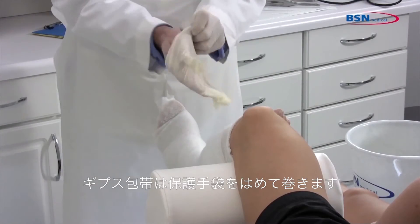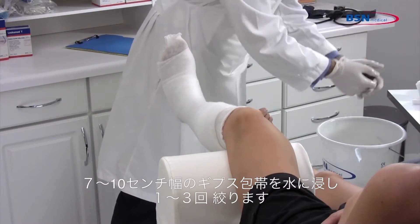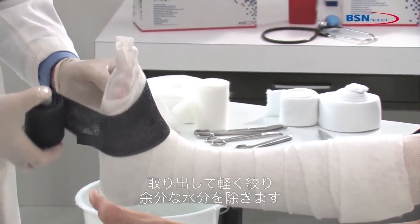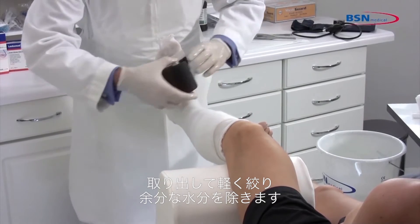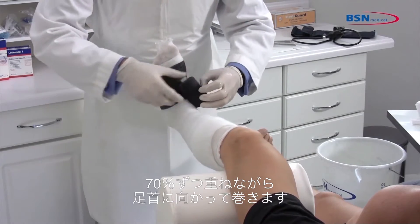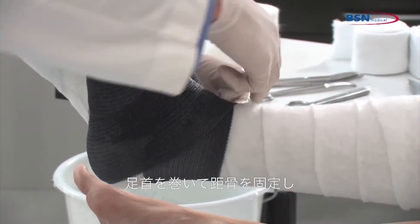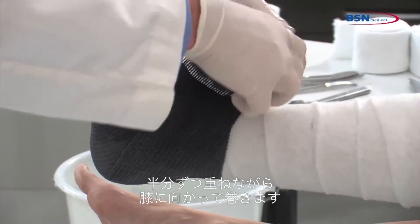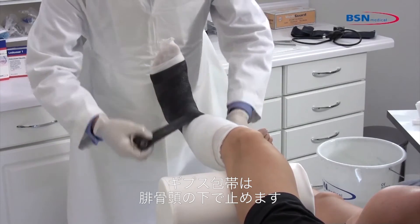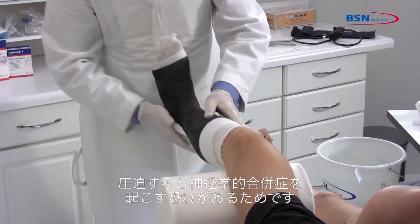Begin by putting on protective gloves before applying the cast tape. Dip 3 inch or 4 inch cast tape in water, squeezing 1 to 3 times. Remove from water and squeeze 1 time to remove excess water. Start wrapping cast tape at the metatarsals twice, working toward the ankle with 70% overlap. Go around the ankle to lock in the talus. Continue with 50% overlap toward the knee. Be sure to keep the cast tape below the fibular head, as pressure on the fibular head could cause neurological complications.